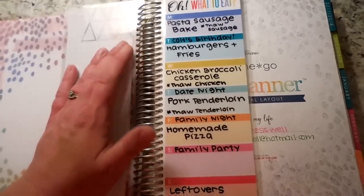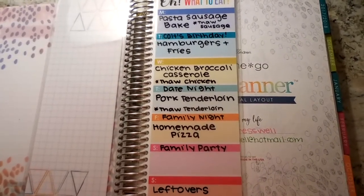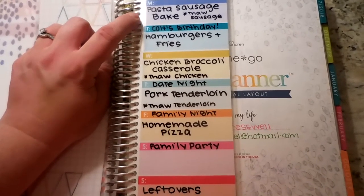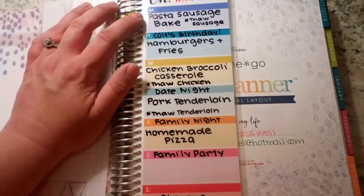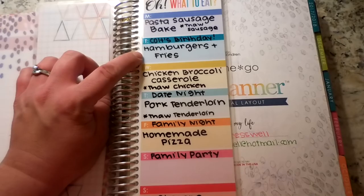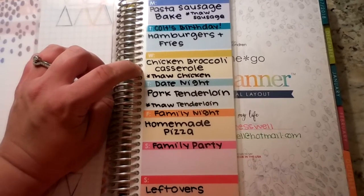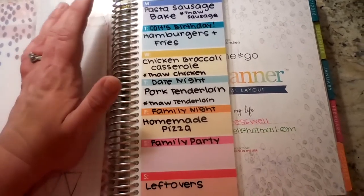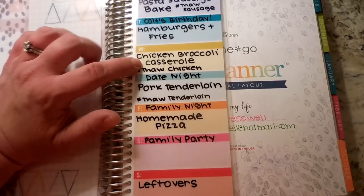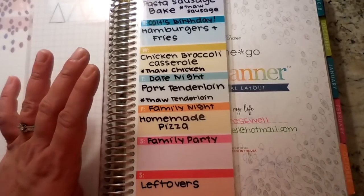So I've written out my menu plan. Today is Monday and we are having a pasta sausage bake — this is actually a recipe from my friend Nikki from Carrie Grace. I'll leave the video link to her recipe; I've talked about it several times here on my channel. It is a family favorite and I gave myself a little note to remind myself to thaw the sausage. Tuesday is my son's birthday so we have hamburgers and fries — that's his favorite meal. Wednesday is a chicken broccoli casserole and I need to remember to thaw the chicken, so the idea is I look ahead to the next day and pull it out in time.